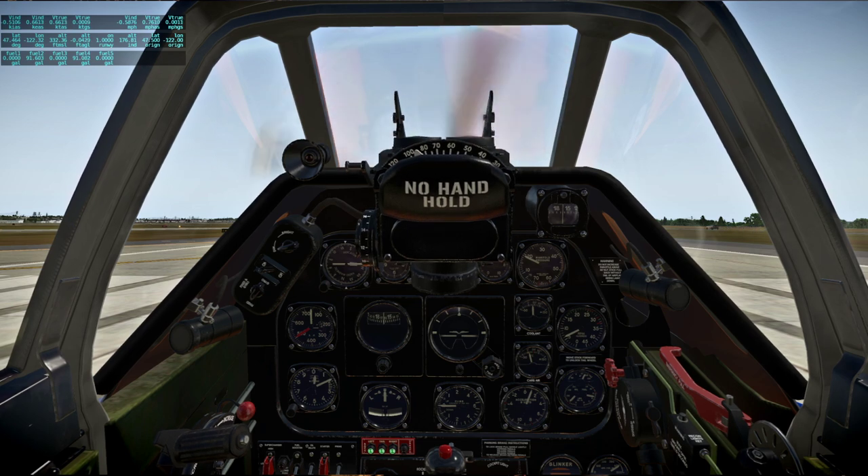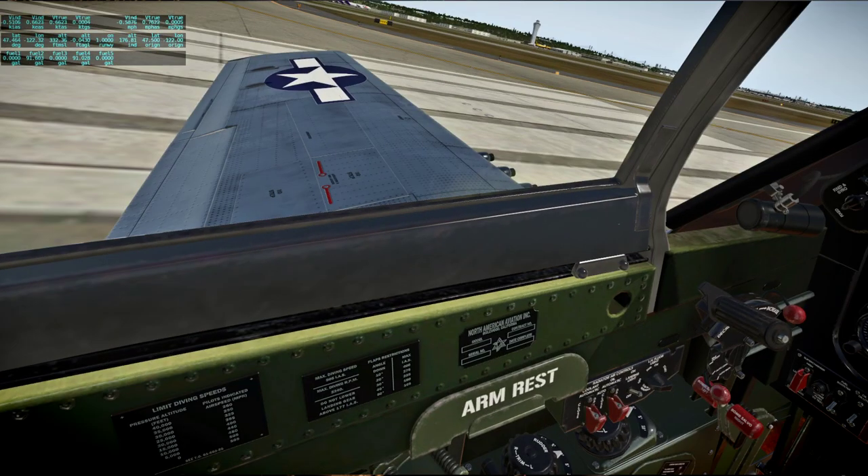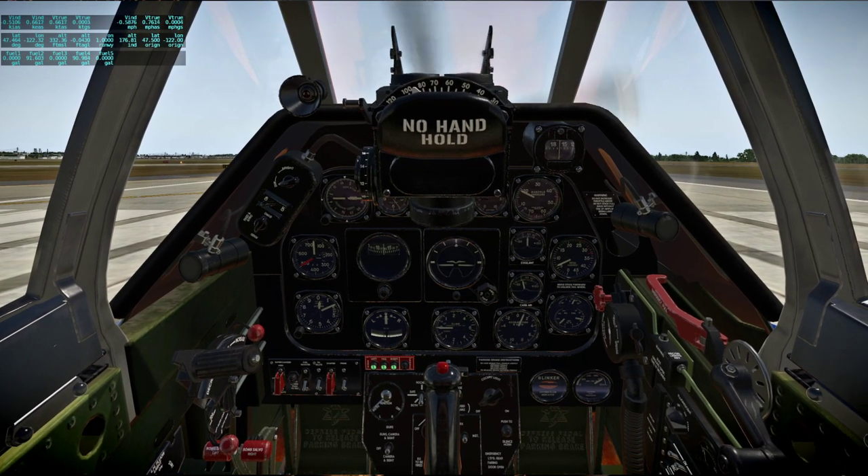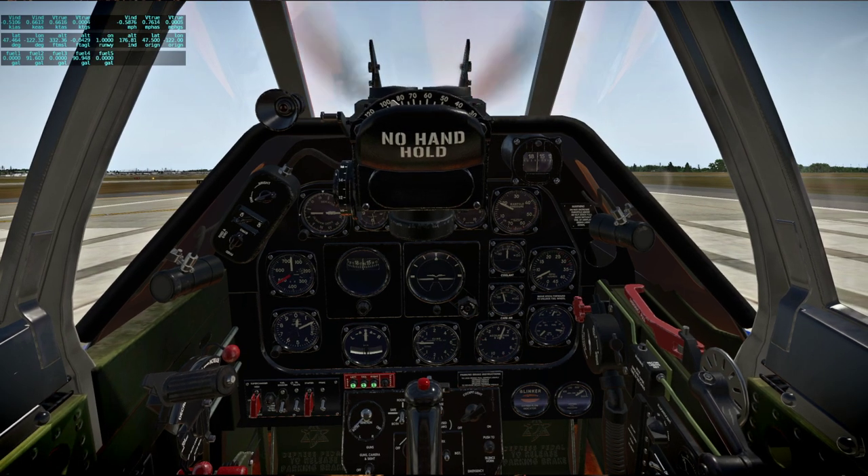Hello everyone and welcome back to Around the World in 80 Planes and X-Plane 11. For this flight I'm in the P-51 Mustang by Skunk Crafts — this is a payware P-51. I'm flying from Seattle to Eugene, which is a distance of about 203 nautical miles, which is not long. So we're probably going to deviate to take a look at Mount Rainier and Mount St. Helens.